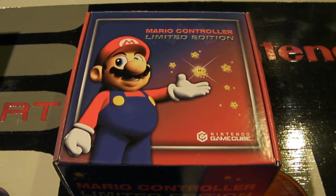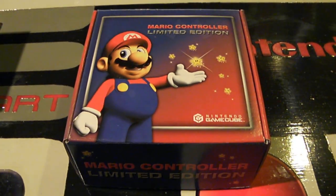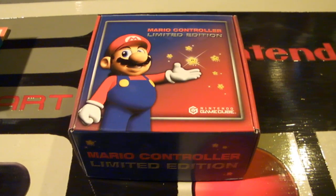Hey Nintendo fans and collectors, this is Lithium 017 from the channel Nintendo Collecting 101, bringing you a very special video of a controller boxed variation that very few people know about.